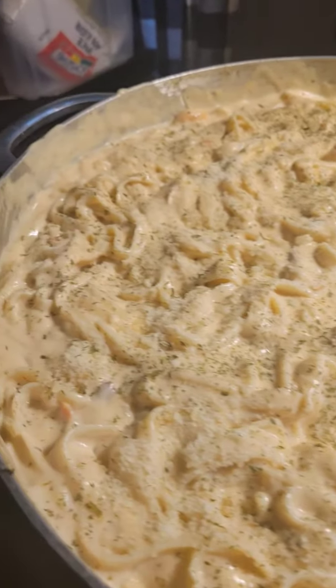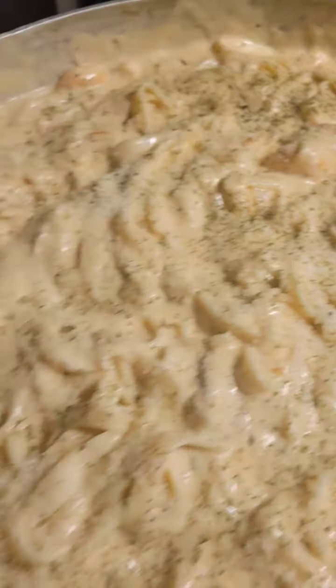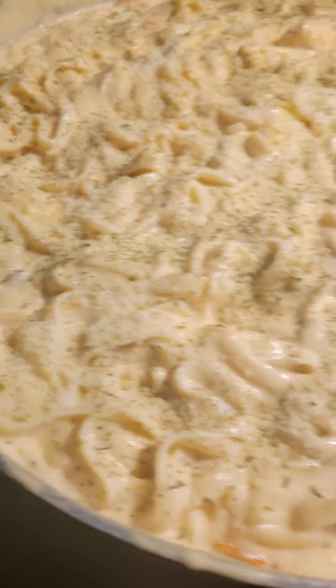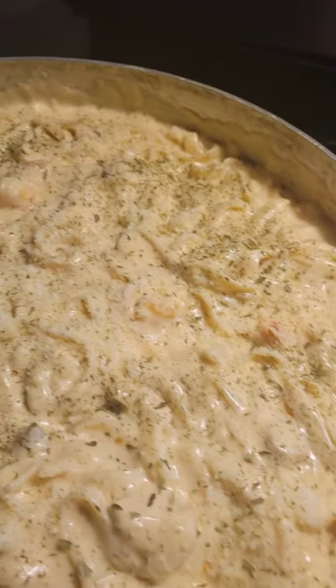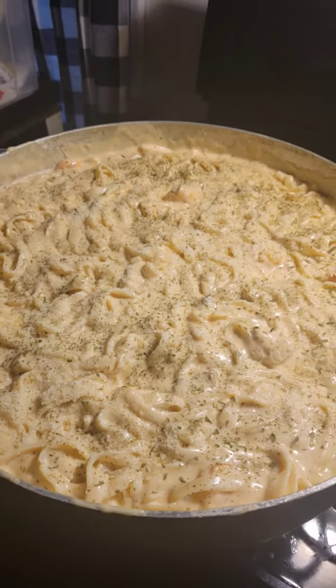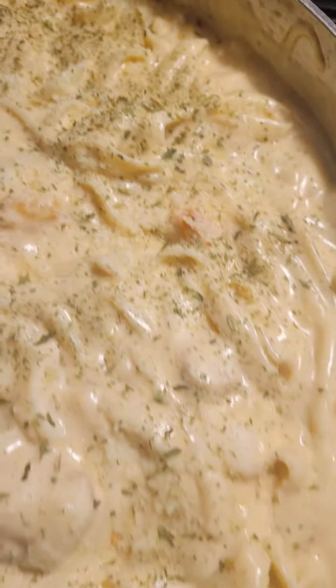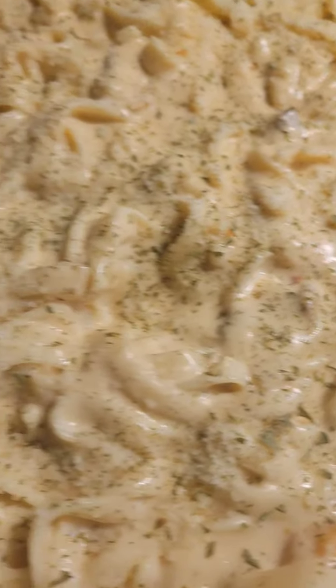Hello there everyone, this is Gail's Good Eats. This is Shrimp Alfredo time, y'all — Shrimp and actually Chicken Alfredo, y'all. Oh my goodness, y'all know me. Got to get that meal out the way. Got those shrimps in there, some chicken is in there.